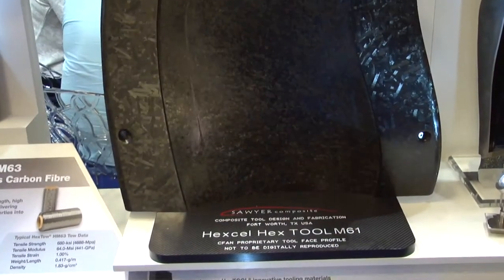What we have here on the stand is part of a tool used by CFAN to actually make composite fan blades for the GE90 and GEnX series of engines. CFAN, after a 22-month evaluation, selected Hextool to be the prime tooling material for all their composite tools for all their fan blade programs.